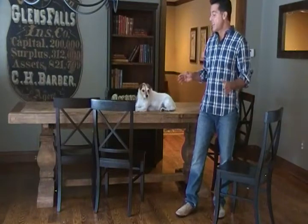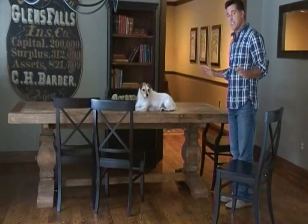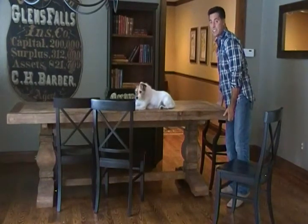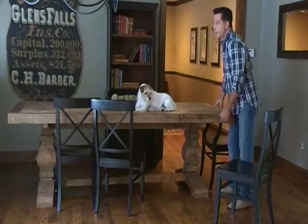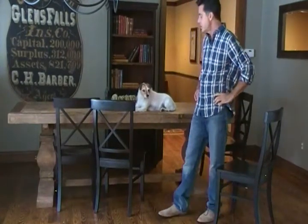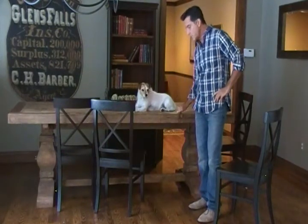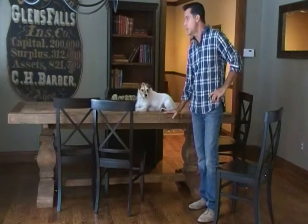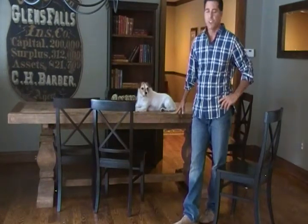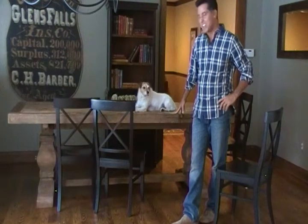So again, it's our reclaimed wood trestle table — I think you'll really like it. This table is heavy and it comes unassembled, so you'll need two people to assemble it. But it really is a great wood table — it's going green and it's got a great industrial look to it. Thanks for checking us out. This is Hudson Goods.